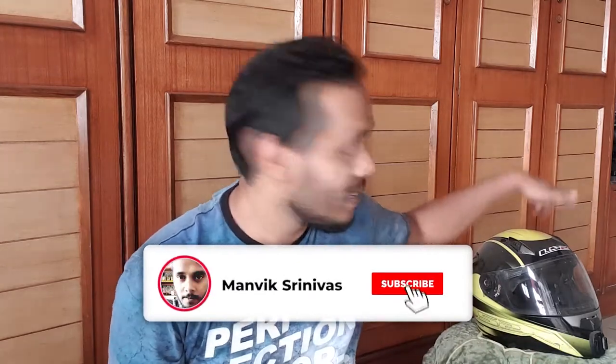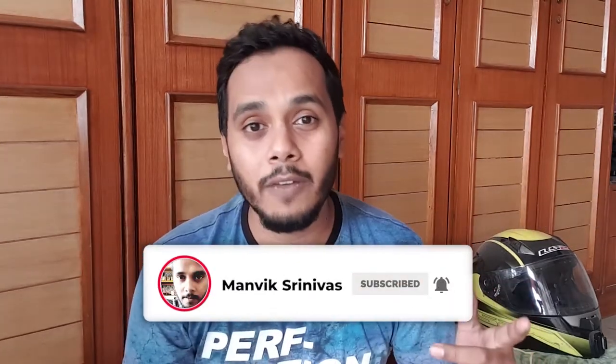Hey guys, welcome back. This is Manvik with another video, and today we are going to see how to clean a very dirty helmet that is right over there. This is going to be a very quick one, let's get started.